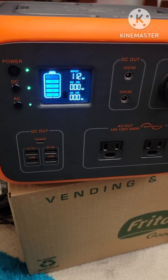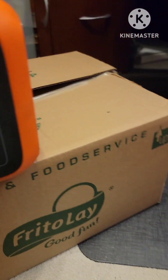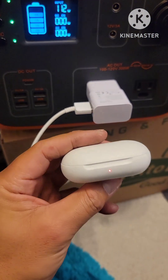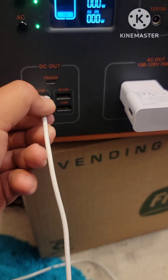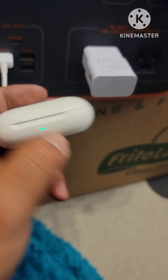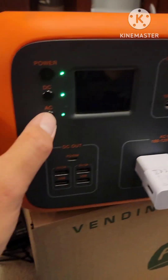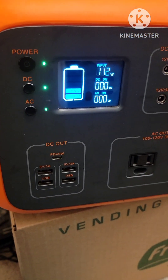Now I'm going to try the USB plug — that works. Then the DC: here's the USB port, try the three-amp — and that works. There it is. Unplug, turn off the display — she is charging.